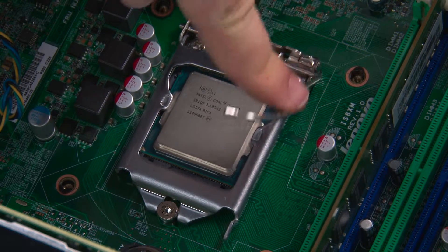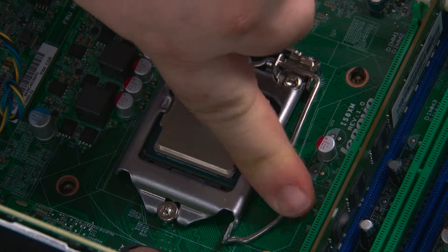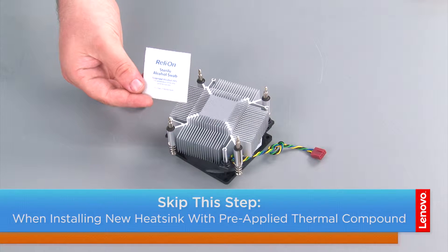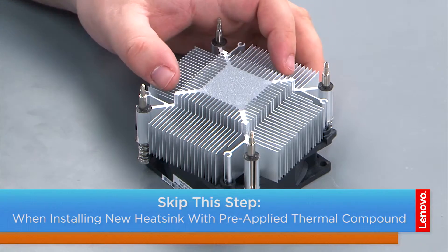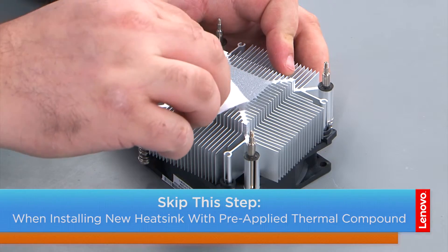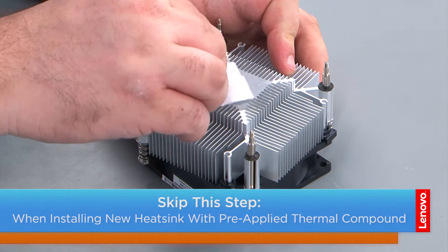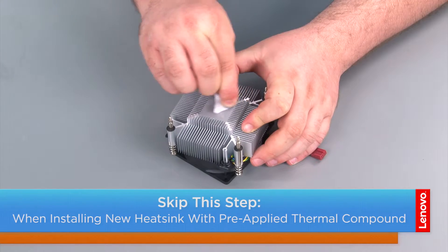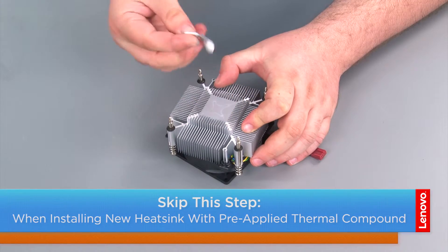Then press down and inward on the lever to lock it. If you're not replacing the heatsink, you need to clean the excess thermal compound off of it. To do this, use some isopropyl alcohol swabs — just hold the heatsink and gently, in a circular motion, wipe the excess thermal compound off of it. Allow the excess alcohol a few minutes to evaporate.